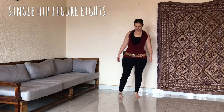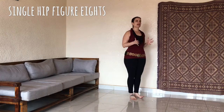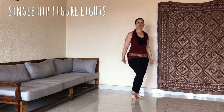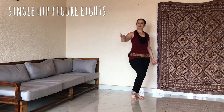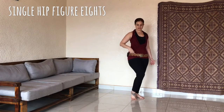This particular figure of eight is always done on the side. So you're going to be slightly on your diagonal, bend your knees. You're going to lift your front heel off the floor. Now imagine that you have a pencil sticking out of your hip and you're going to draw a figure of eights or an infinity sign onto an imaginary wall in front of you.